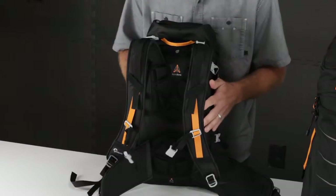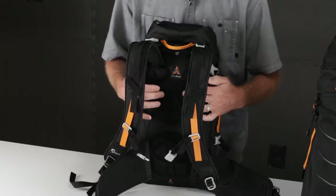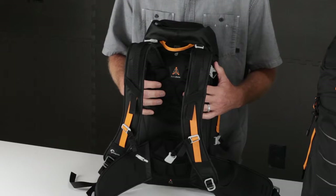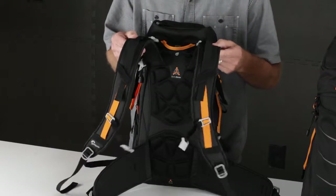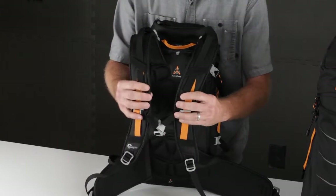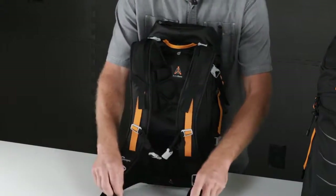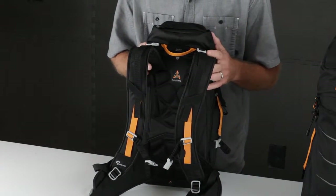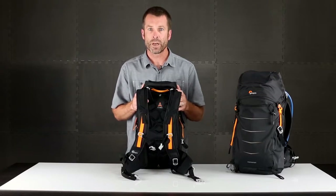The active zone suspension system is essentially a combination of a frame sheet for structure, strategically placed molded EVA pads to give you maximum comfort and airflow, adjustable shoulder straps with sternum strap, and hip fins with an adjustable waist belt. The combination of all that gives you the active zone suspension system to get a great fit and maximum comfort.